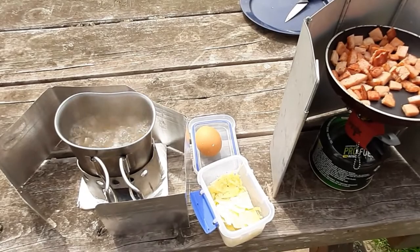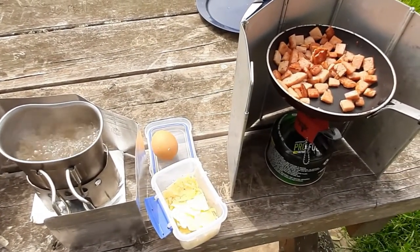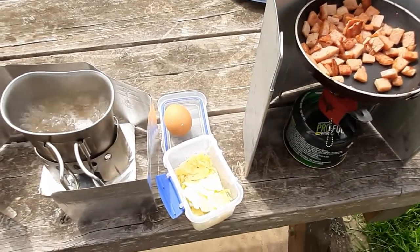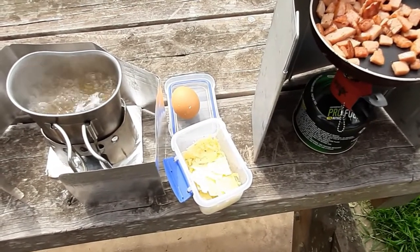That's all cooking away nicely. We've got the pasta in the Canteen Cup, some Spam — it's Spam and bacon, never had that before so it'll be a new one — frying away in the frying pan. The other ingredients you need are an egg and some cheese. I've got some Parmesan cheese and cheddar cheese here.